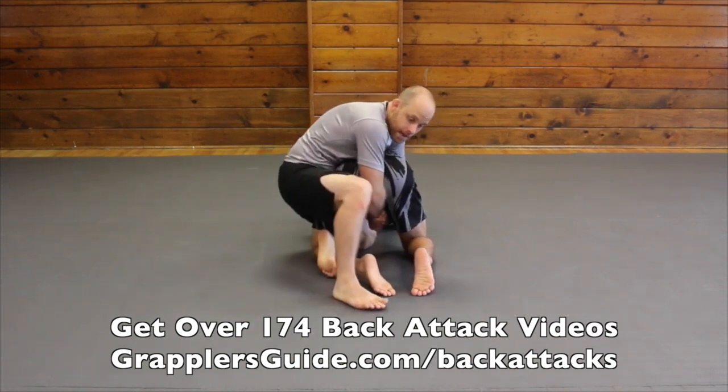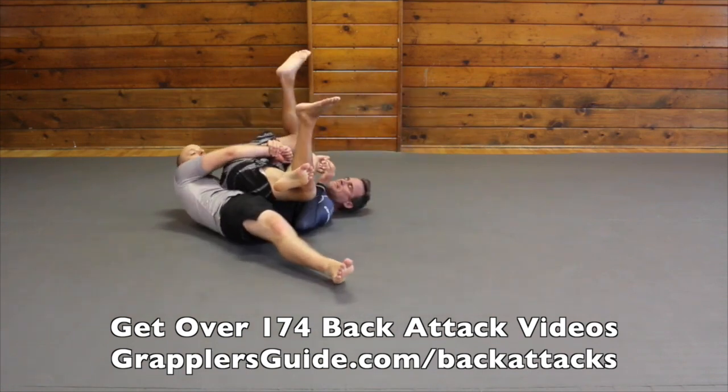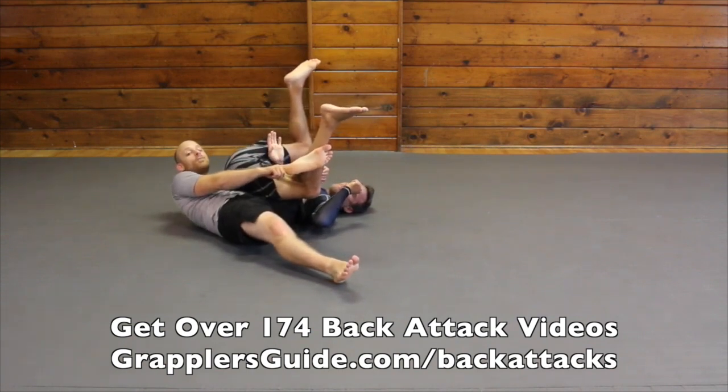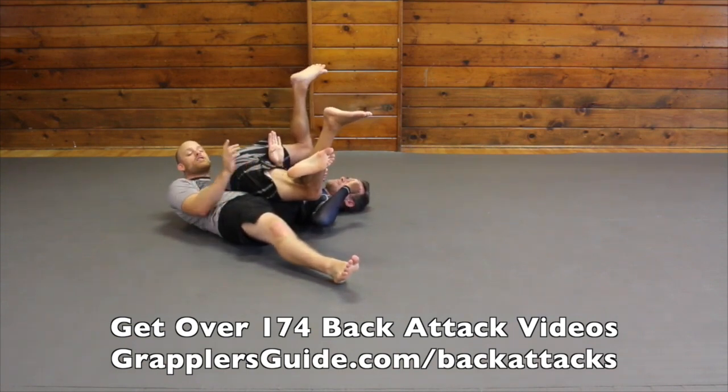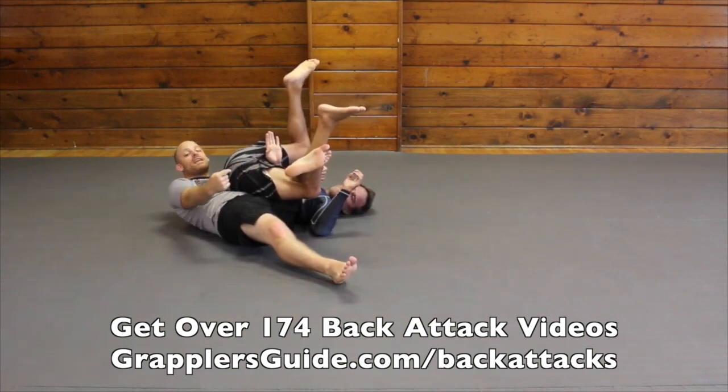At this point look at my right leg — it's gonna step up. Right leg steps up and I drive my heel into the mat. This is gonna help me tip him. I want to keep this shallow because I'm now in the position I would be if I did the samurai roll, and if it's deep then he can counter me.